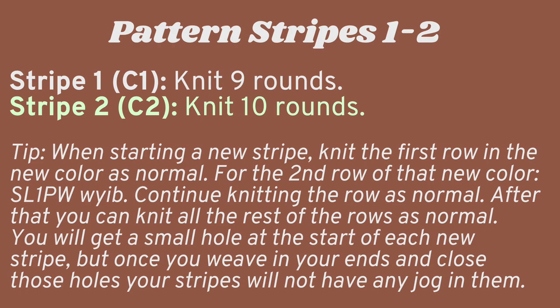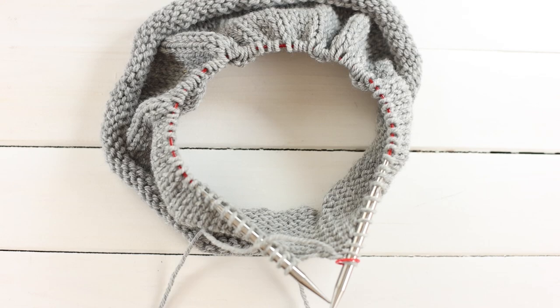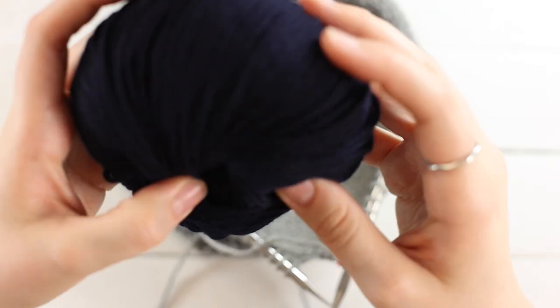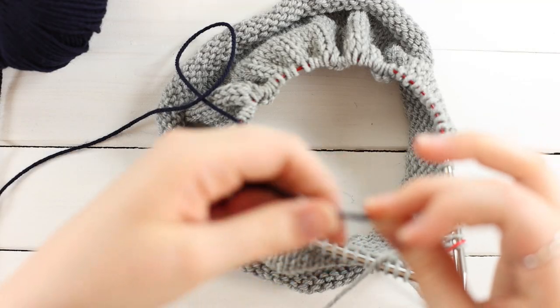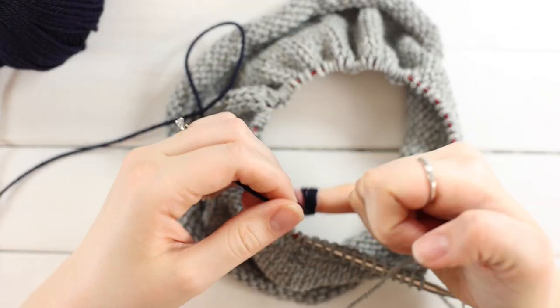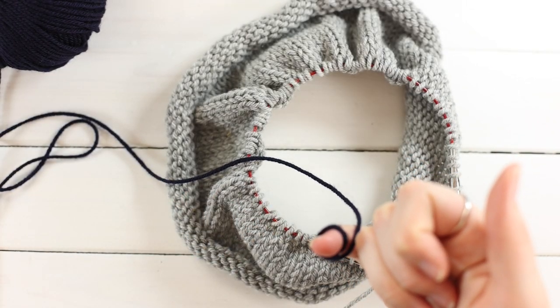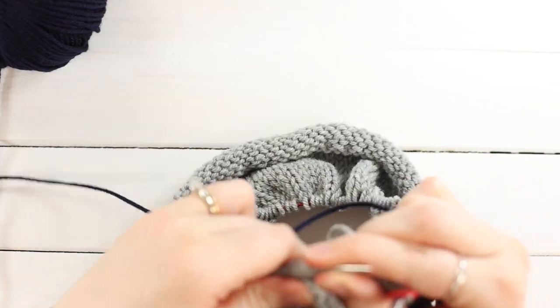Knit nine rounds of color A, then for all remaining stripes knit 10 rounds of each. Now it's time to change colors. I'll show you how to do this without a jog. To begin, wrap your yarn around your pinky a few times until you have enough tension — enough that you can weave it in later.